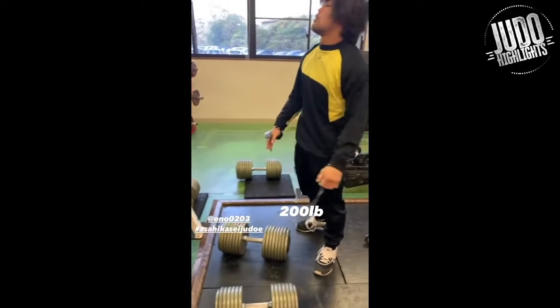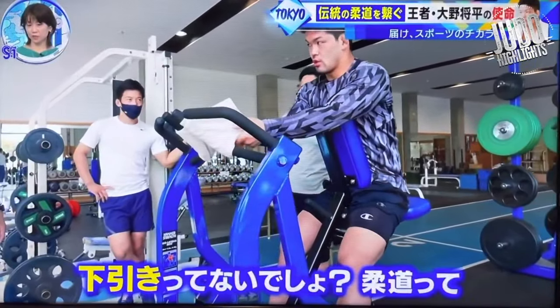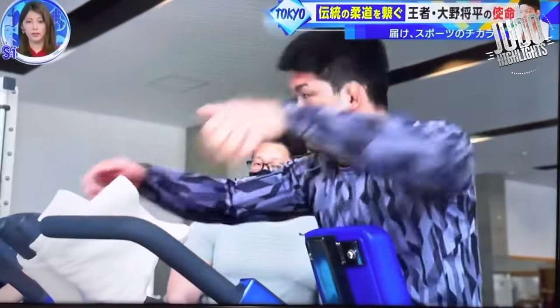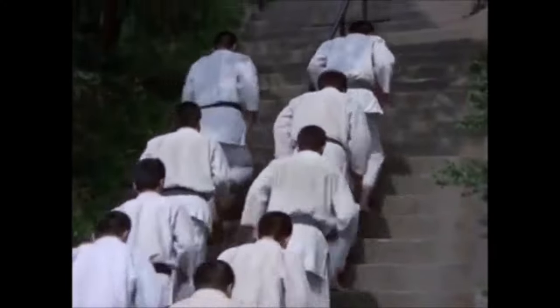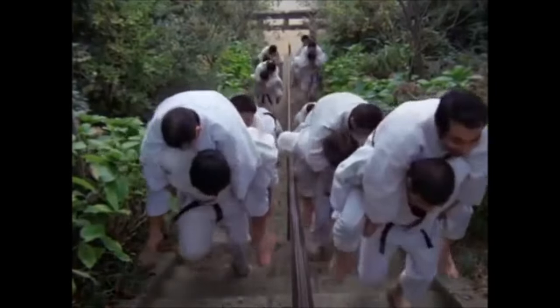He says running the stairs was very important — this is a very old tradition in Japan for athletes. As you've seen, the rowing exercises that Ono is doing and the squatting or the cleans is pretty much in line with what he said. You can see here the running of the stairs; it was done mainly on Tuesday, Thursday, and Saturday — the days where you don't lift weights.